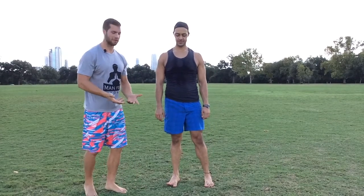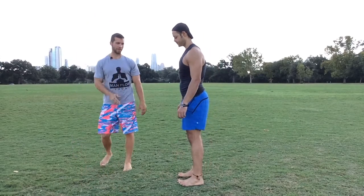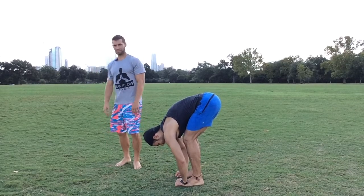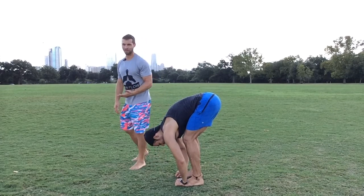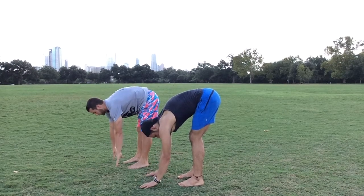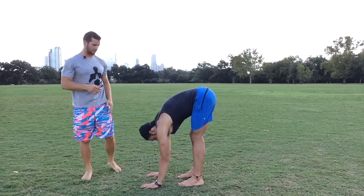A lot of people, when they want to do a forward fold, they think it's all about touching their toes. What we usually see as yoga instructors — Gustavo works with a lot of experienced yogis, I work with more beginners — is someone trying to reach their toes and their back is poking out and up. They think it's all about touching your hands to the ground.